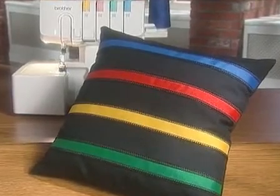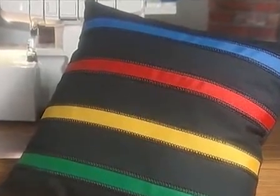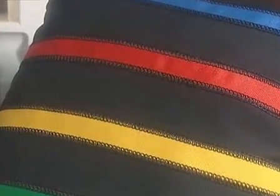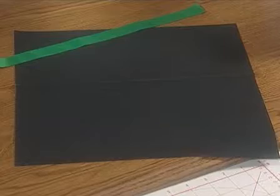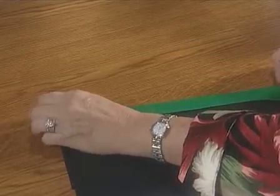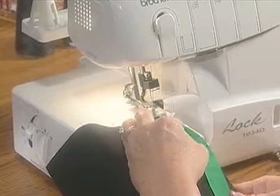Your Brother overlock machine can be used to attach ribbon, lace, or other fabric strips to a base fabric. Flat locking can give these strips a wonderful decorative edging at the same time they're being attached. Mark your fabric where you want to stitch your appliqué. You can use a marking implement or simply press folds where you plan to attach your trims. Fold the fabric and lay your appliqué piece on top, aligning the edge of the trim with the fold.